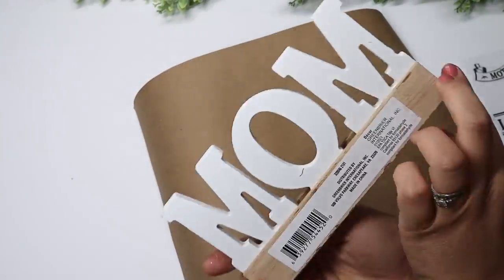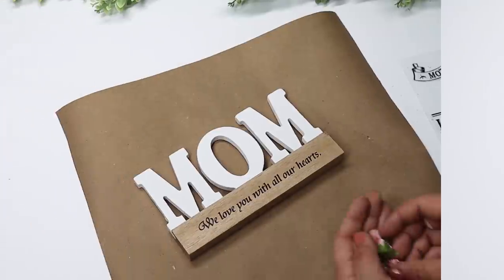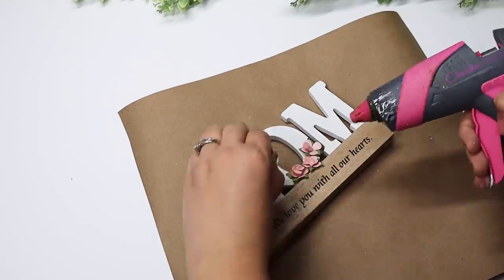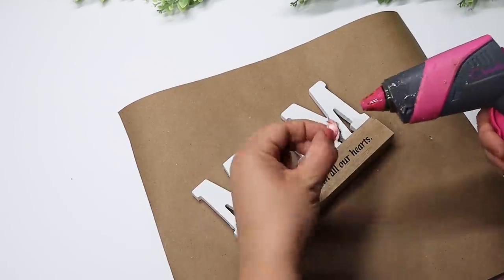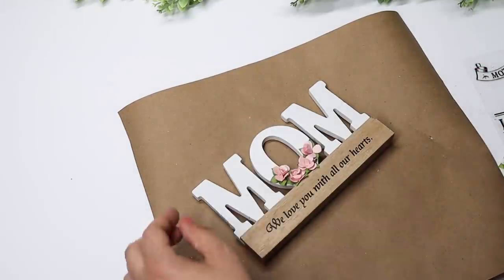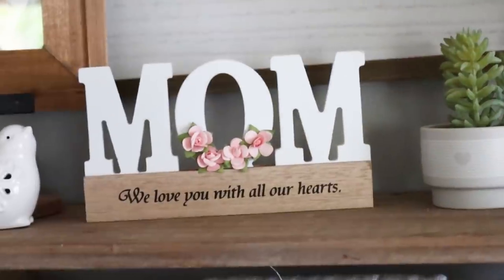The dollar store also has its own little section of Mother's Day gifts. I picked up this little wooden 'Mom' sign from Dollar Tree that was beautiful as-is, but I wanted to add a splash of pink color and put my own spin on it. I added in some more of those paper roses and it gave it the perfect pop of pink color.